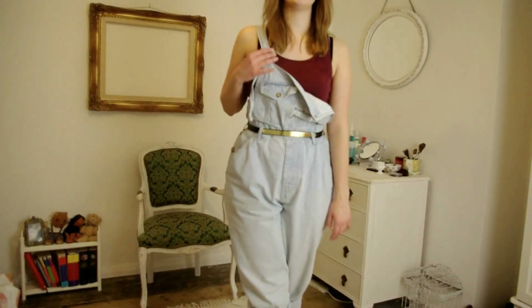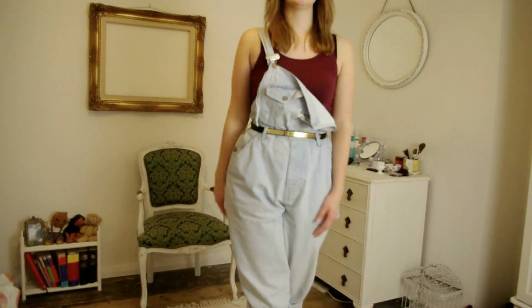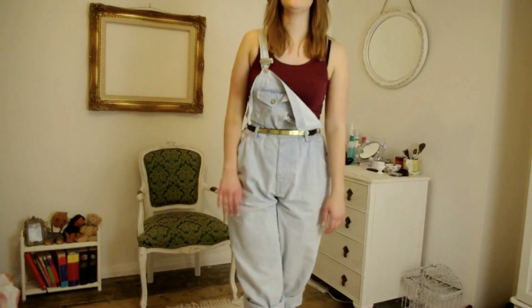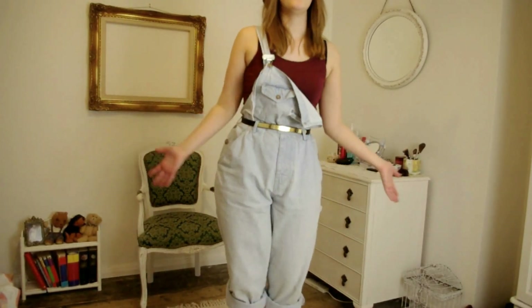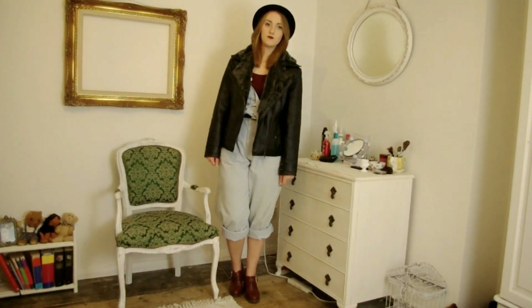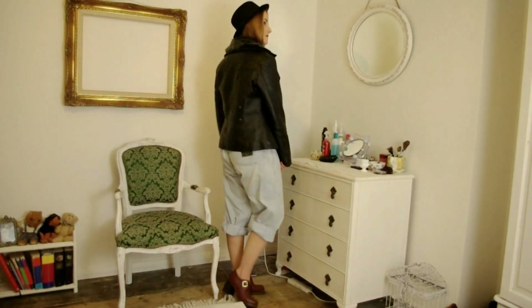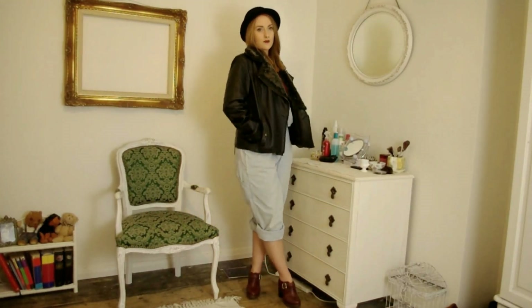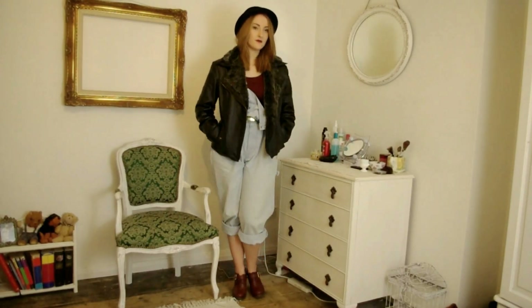The bowler hat is from H&M and it just adds that extra bit of cool. I'm also wearing a deep red racerback crop top from H&M — it's slightly tucked into the top of the trousers but it is a crop top. Also with the dungarees I'm only wearing one side up; I've got the other side hanging down. That's just another thing you can do — they're so versatile. For a coat I've gone for this leather jacket with a fur collar which I got for Christmas from my nana and grandad. It's ever so slightly too big for me but it's brilliant, and leather jackets just add a bit of cool and edge.